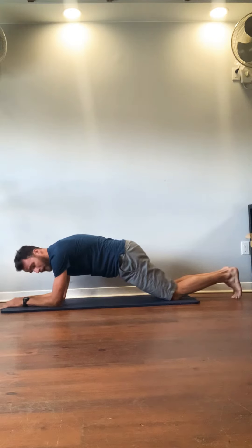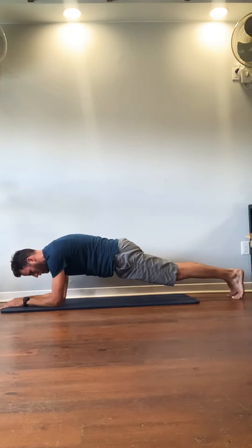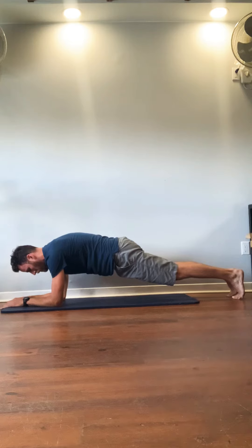We're going to go on our toes now, or you can stay on your knees and do the same thing. Up on your toes, drive your elbows to your toes, your toes to your elbows. Inhale, push your spine away to the ceiling. Exhale, push your elbows into the ground.